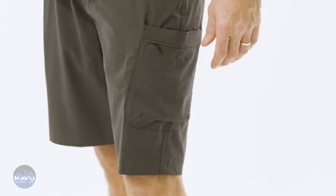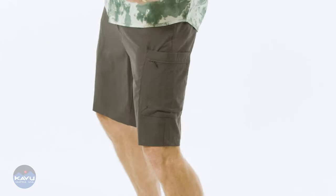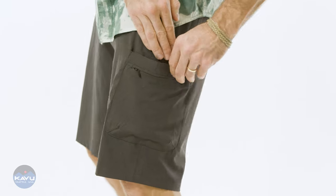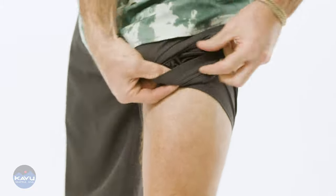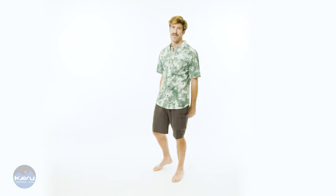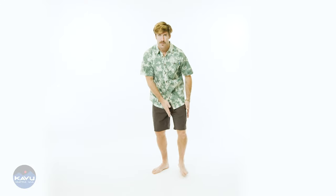Cargo pockets were invented for fighter pilots back in World War II because they were sitting in a cockpit real tight and needed to put stuff in their pockets — that's why there's a pocket on your leg, on your thigh. They had to eat food, tuna fish sandwiches, peanut butter and jelly while ripping around in their fighter jets. So we're bringing back the cargo pocket — one cargo pocket.